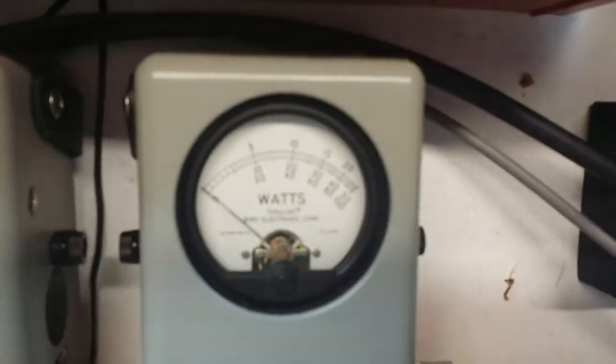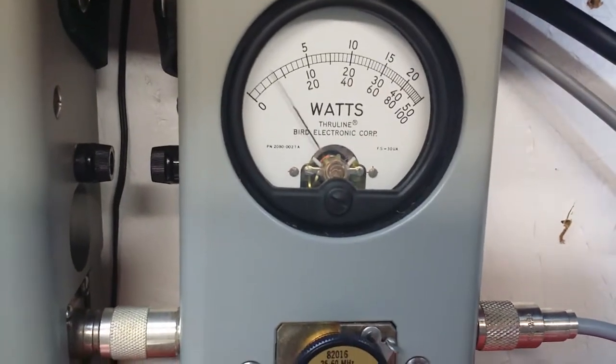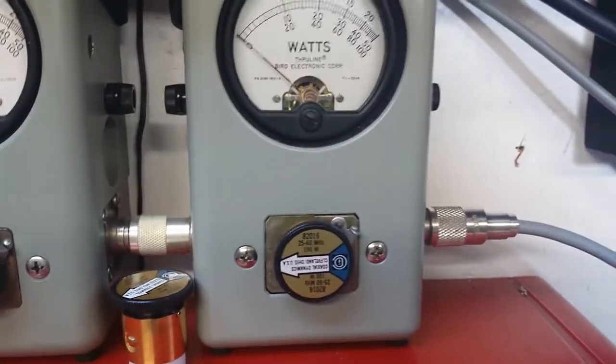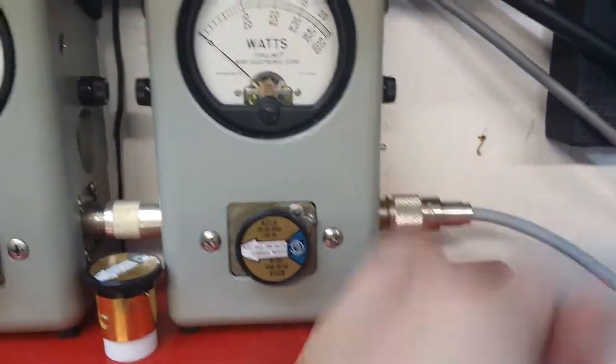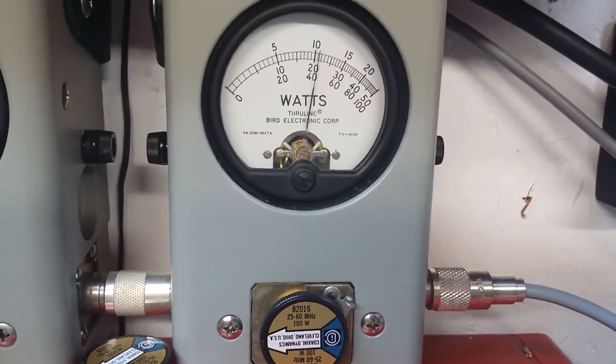100 watt slug. I'll check average power — 17 bird average. Peak side: 42 peak.